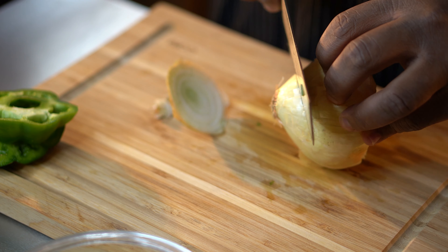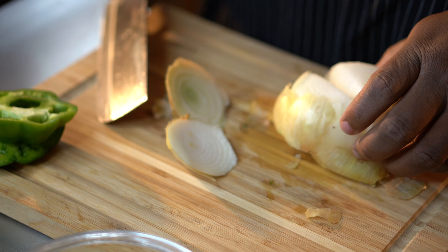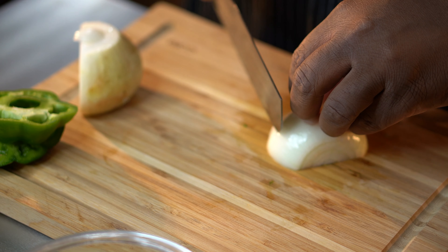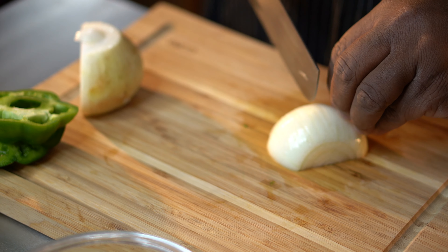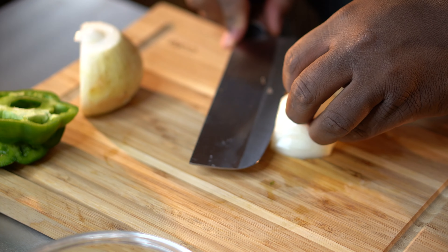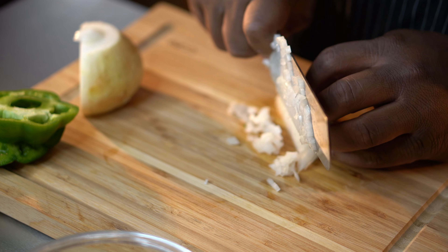Also, dice up some yellow onion. You don't have to dice them up fine — you just want them to be equal, even in size, because you are gonna sauté them or sweat them down. I'm just doing a small dice for both. Like I said, it's your preference — you can make the dice bigger or smaller, it's up to you. Once we get that onion diced up, we're gonna stick that onion and bell pepper inside of a bowl.